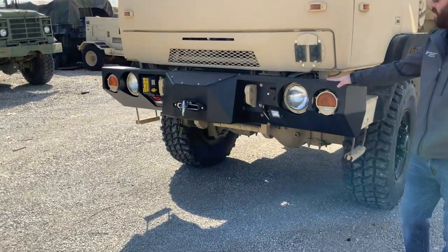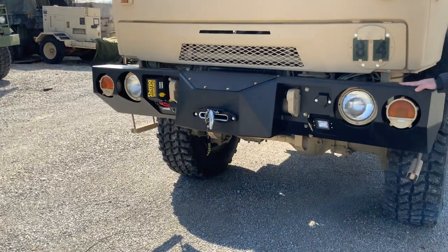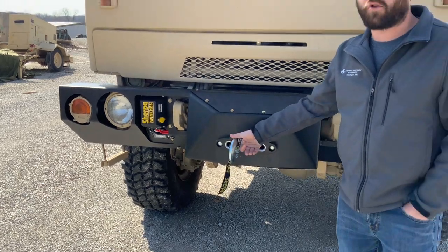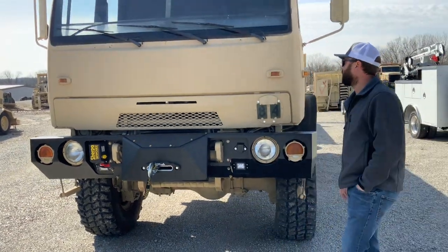We've installed our MME front LMTV winch bumper. This works on all the LMTV and MTV platforms with a 25,000-pound Sherpa winch and a synthetic line on it.